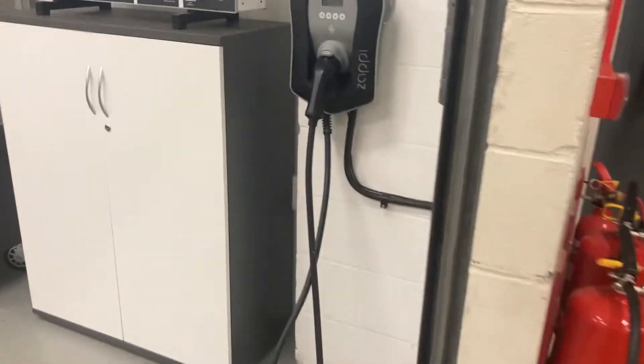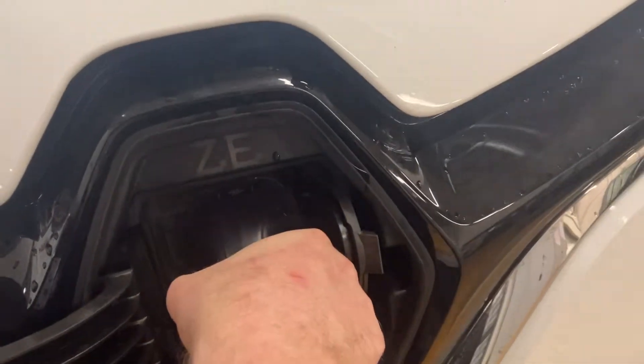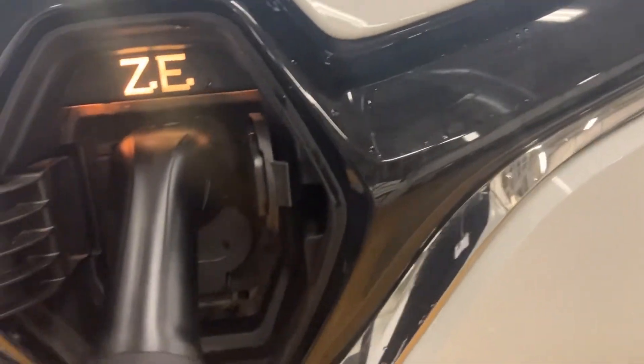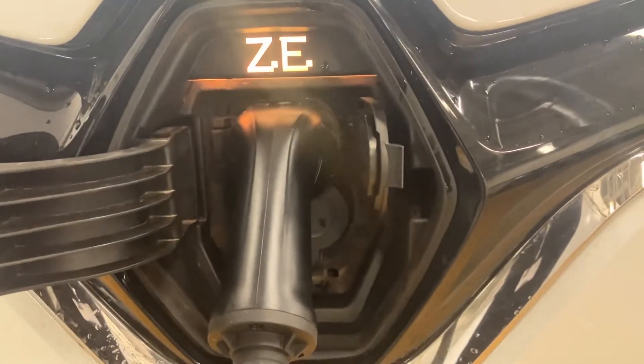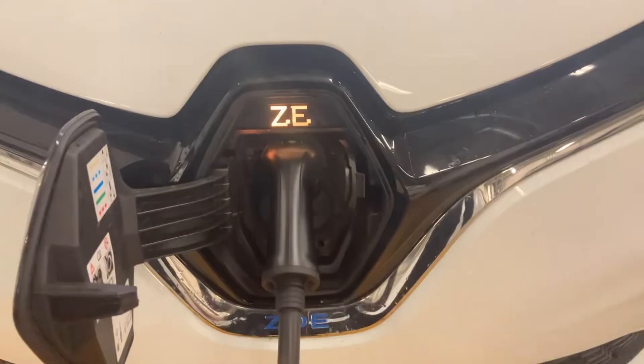On this one it's just the normal Type 2 plug, so the door's now open. I'm going to go over and get my connector and plug it into the Renault Zoe like so. The logo will light up to say that it's linked to the car and it's now charging, and that'll continue to do that until I'm ready to disconnect it.